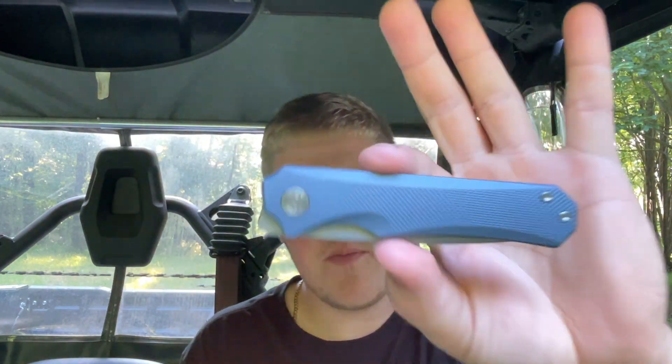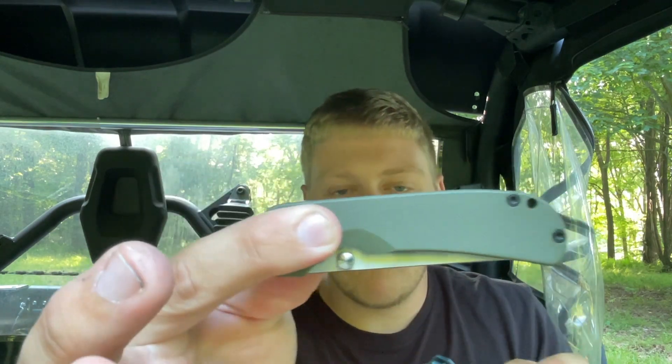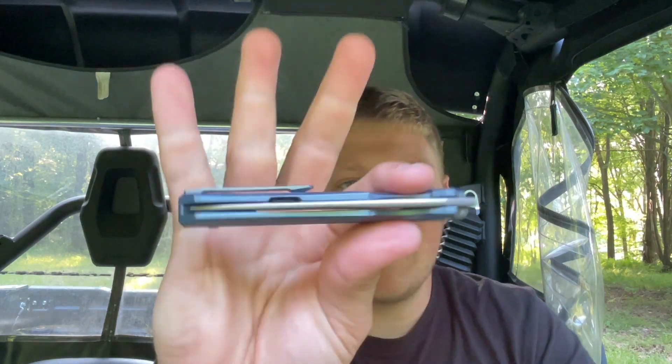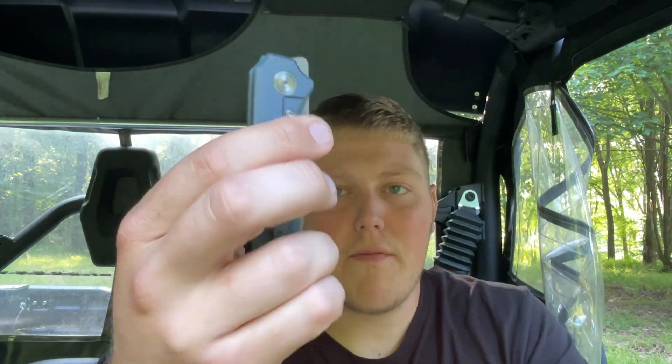Right off the bat before I even get into this video, this Migron model kicks this other Migron model's ass — but you're talking about a $40 Migron model versus a $190 Migron model. If you guys saw yesterday's video, you saw that's a decent knife, just not for me. But I really like this knife — slim and thin, front flipper, good action, good materials, good fit and finish. Migron's build quality is clearly apparent, and these are the first two models I've ever handled from them.